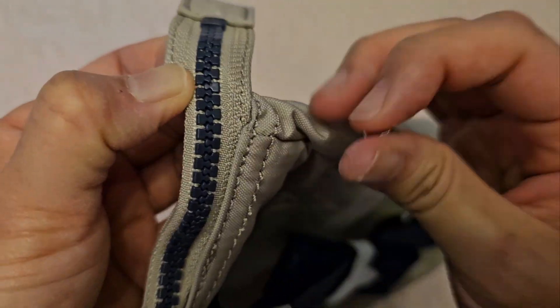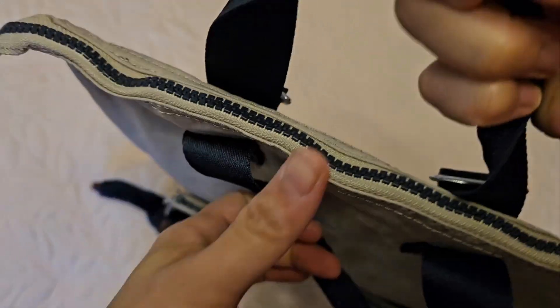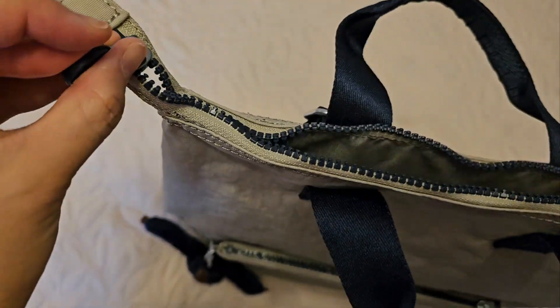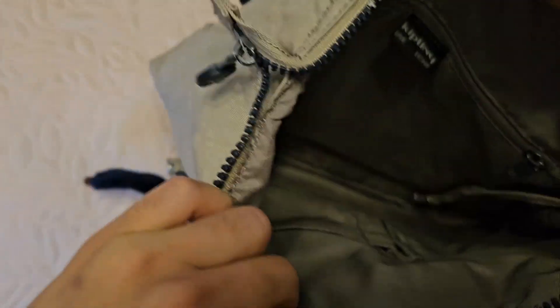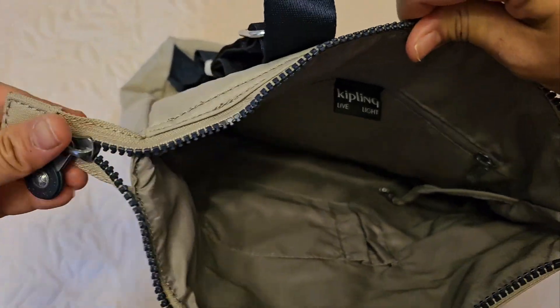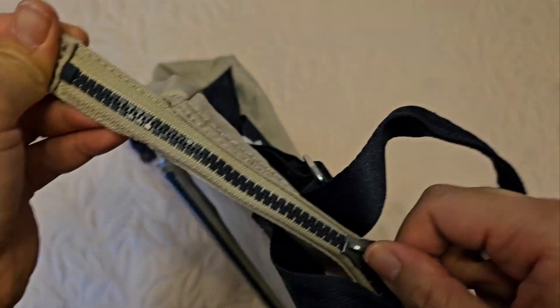And there you go — that's the stopper removed. So now I have full access to the whole length of the zipper, which gives me a wider opening to the backpack. I hope you find this video helpful, and thanks for watching. Bye!